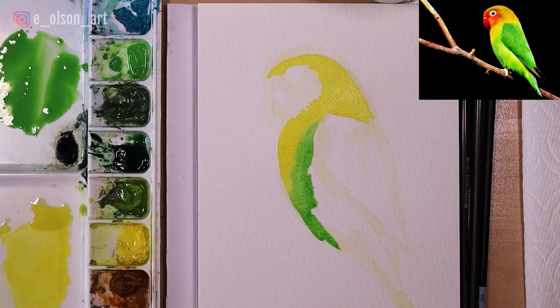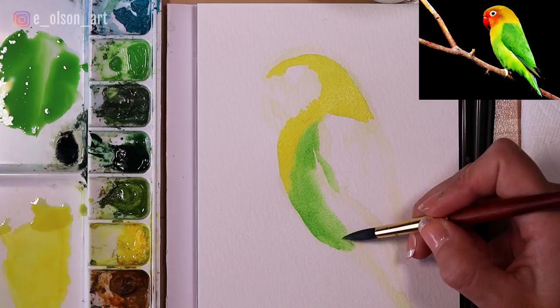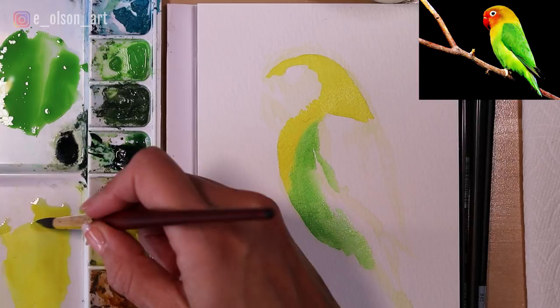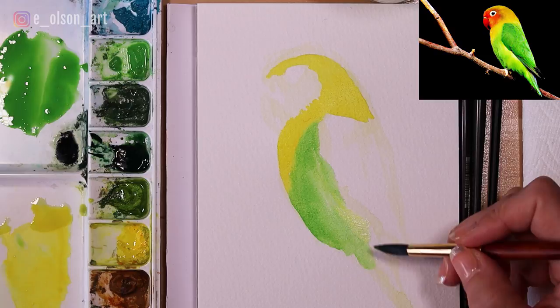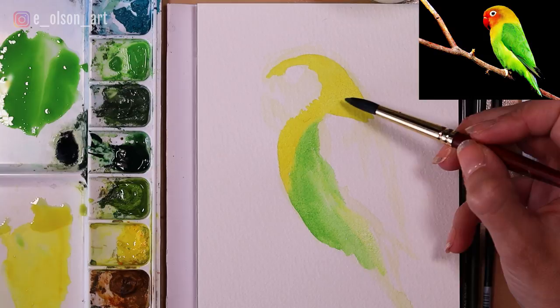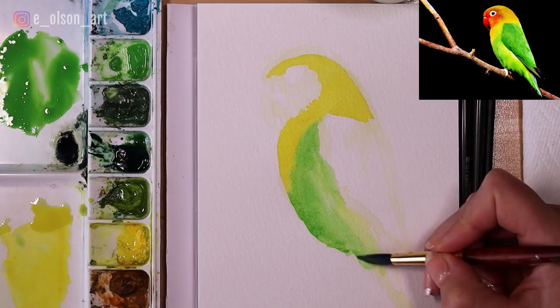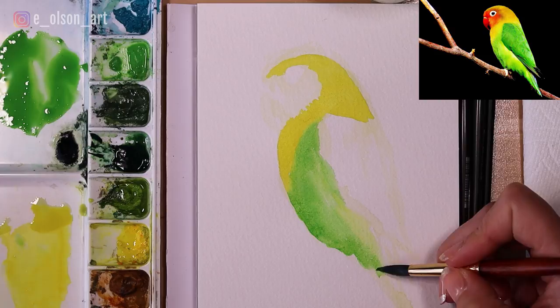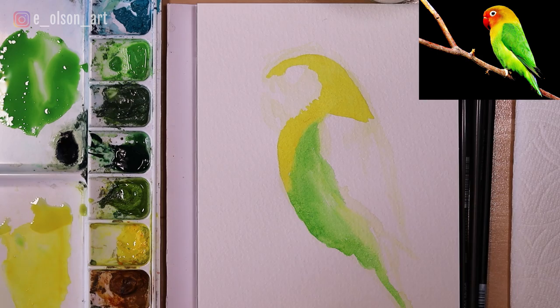I'm not going to go hyper detailed with this painting because I want to show you that this is quite possible for a beginner. If you were to squint at your picture, what are the details that are most important? You see the striking dark green, the yellow, the red, and the overall shape of the bird. If you don't get the exact shapes of each little feather detail right, that's not a big deal — the most important things are the color, the value, and the shape of your drawing.